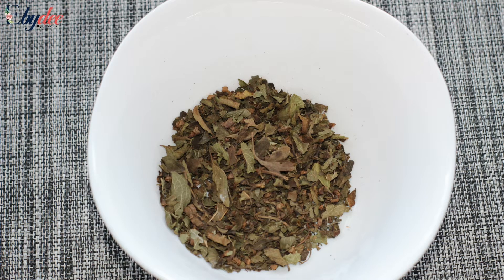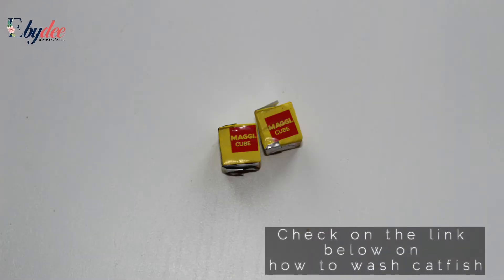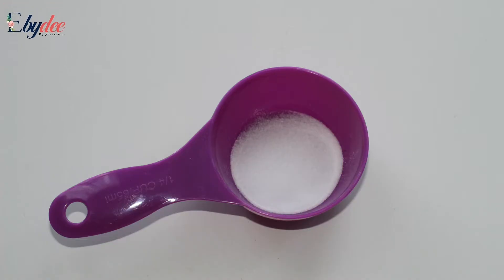I'm going to show you in this video how to cook the yam fish pepper soup. For this tutorial, I'll be using the catfish and the tilapia fish.